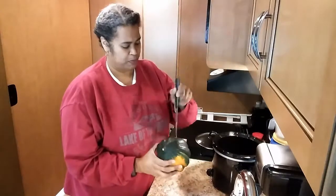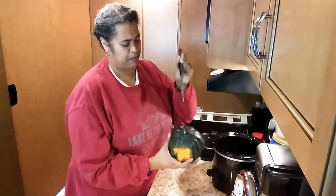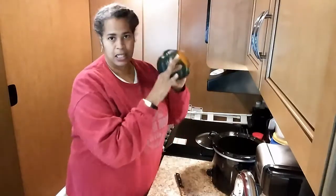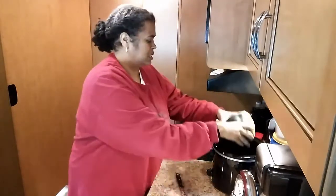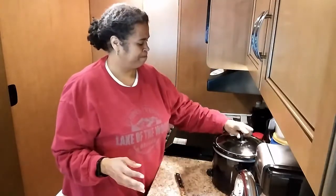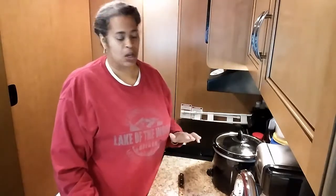What I do is just poke holes all the way around it, which I've done already, and then I just take it and sit it in the empty crock pot. Put the lid on it and let it cook for about three to four hours on low.